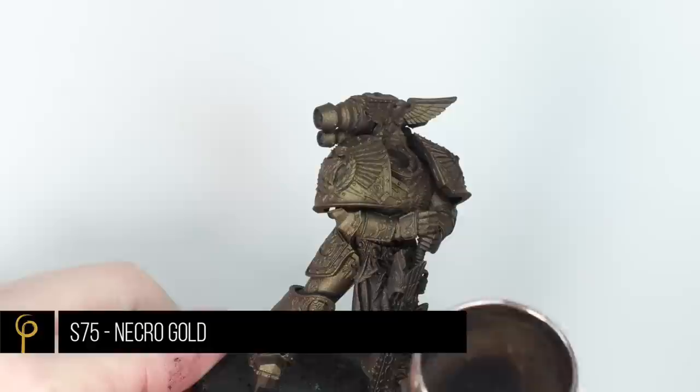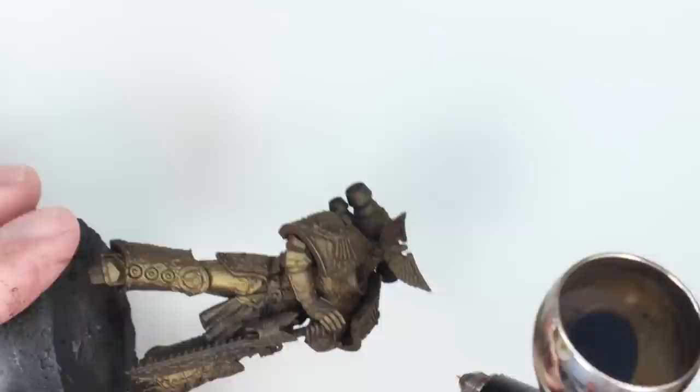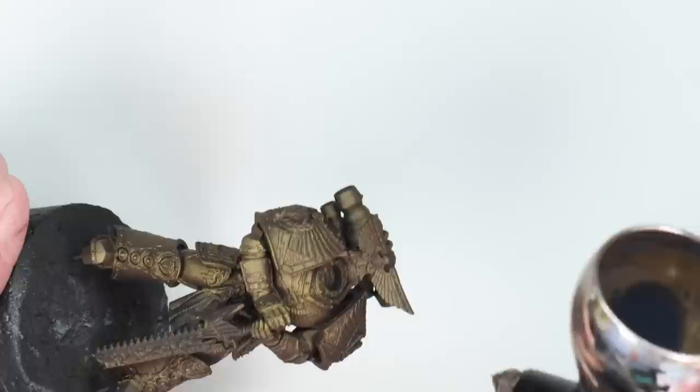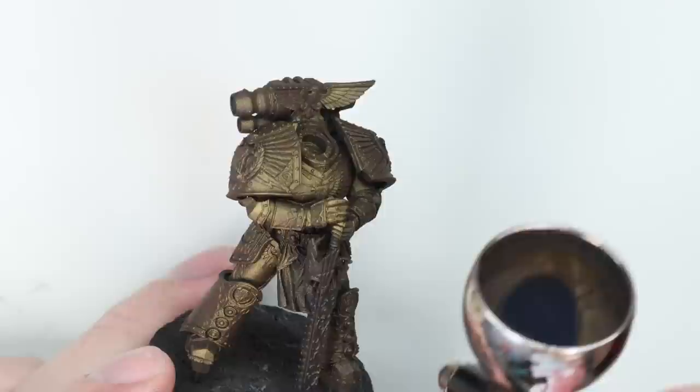Once you're happy with a smooth coat of that all over the model, we can move on to Scale 75 Necro Gold. I'm a huge fan of Scale 75's metallic range — they airbrush really nicely. I've thinned this about 50-50, one drop of thinner for every drop of paint. I'm spraying at about 25 psi using a 0.4mm needle and nozzle. When doing so many metallics like this, it reminds me why I love a 0.4mm nozzle — far fewer blockages than a smaller size, which is one of the reasons I love it for army painting.